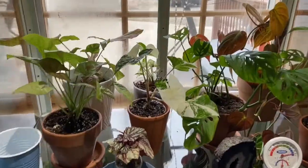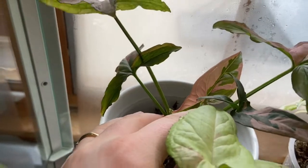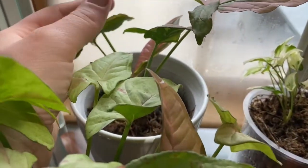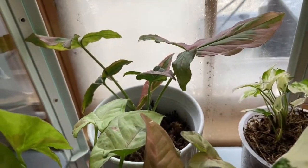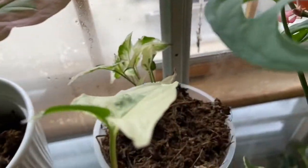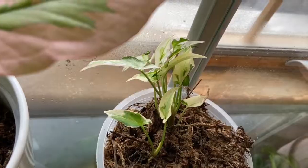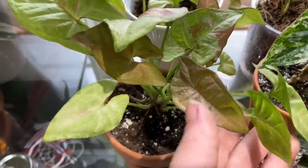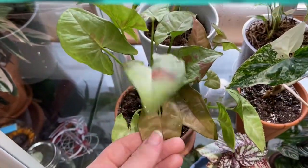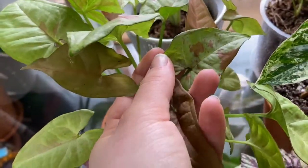The second shelf has this Syngonium pink splash, which is putting out new leaves slowly but surely — looking really good. Then I have my marble Syngonium, trying to give him some humidity as well. And then here I have my confetti Syngonium, which is really one of my favorites because there's just so much variation within the leaves — each one's different. It's just really cute. I really love this Syngonium.